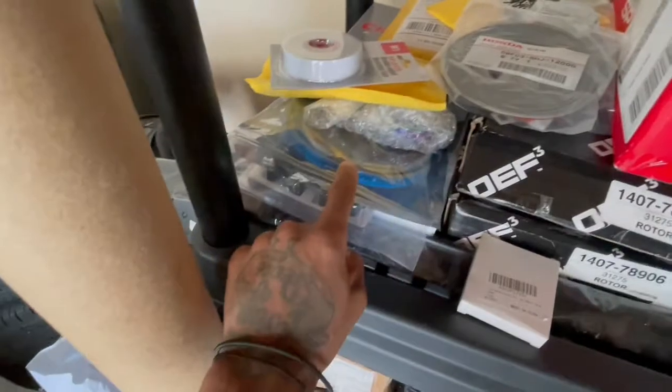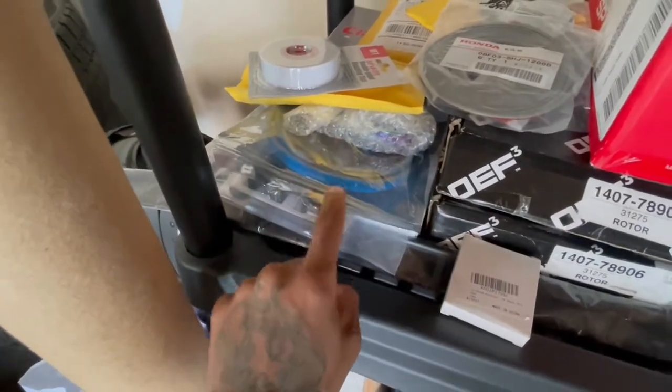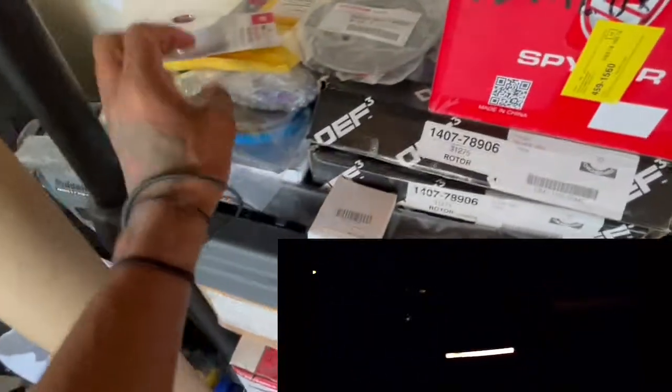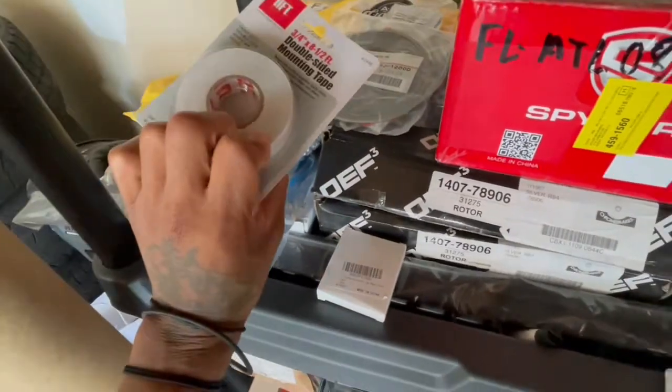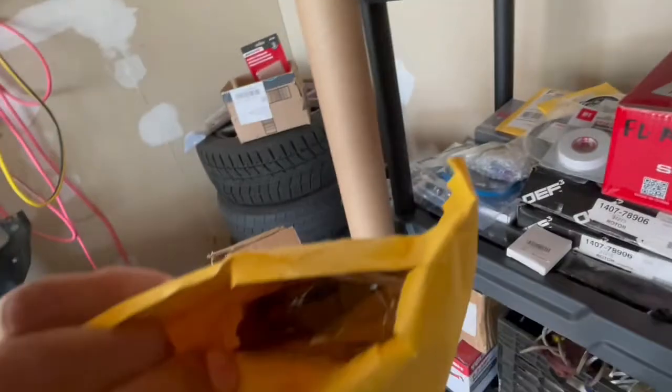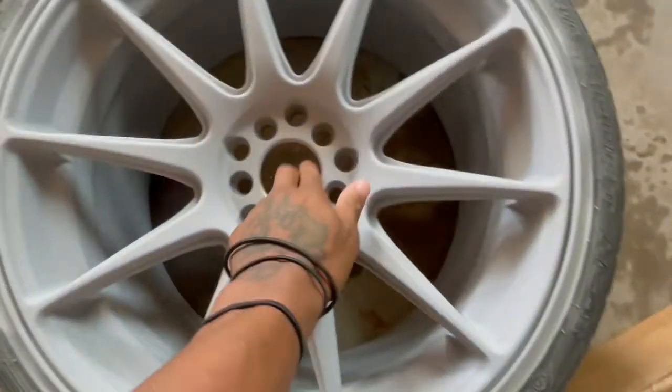This is the light I was talking about. So when I hit the signal light, the lights come on and the reverse light comes on — I'll put it on the rear bumper. Got some double-sided tape. And that's the wheel center caps right here.